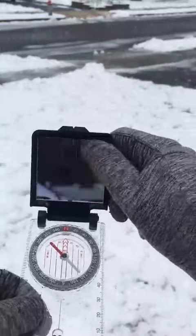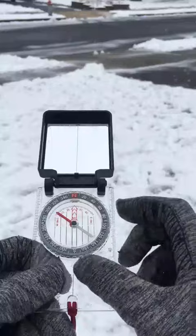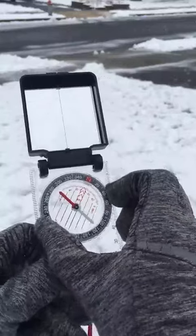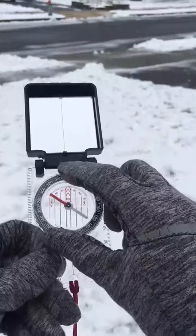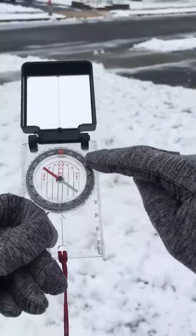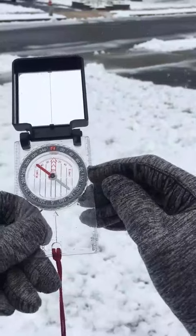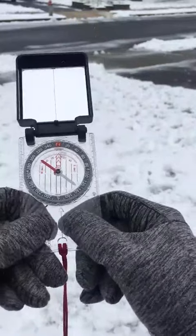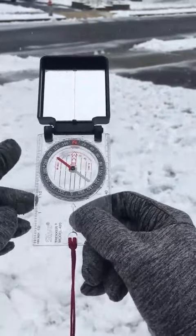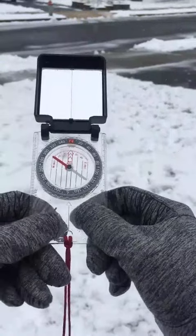It has a mirror, which we are going to use to take our bearing. It has a dial that spins, going from zero — meaning true north — and it's a circle with 360 degrees. Due east is at 90, south is at 180, west is 270, and back up to north is 360, or we can consider it zero degrees.